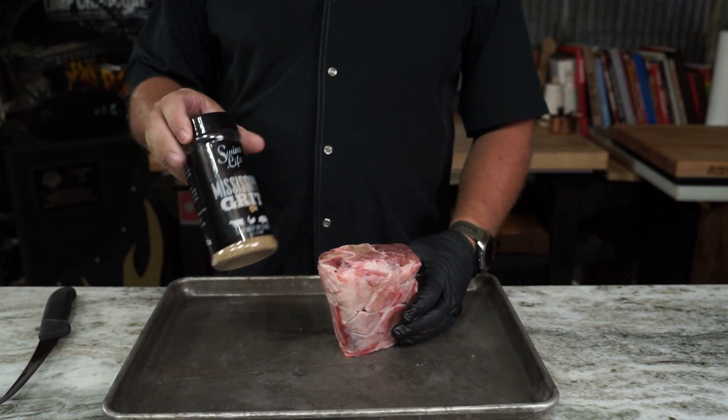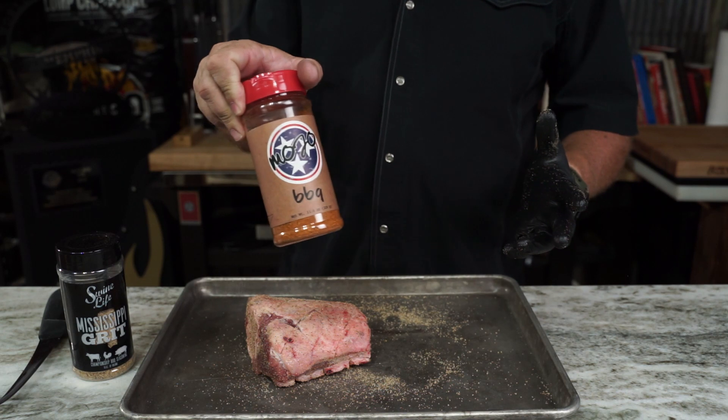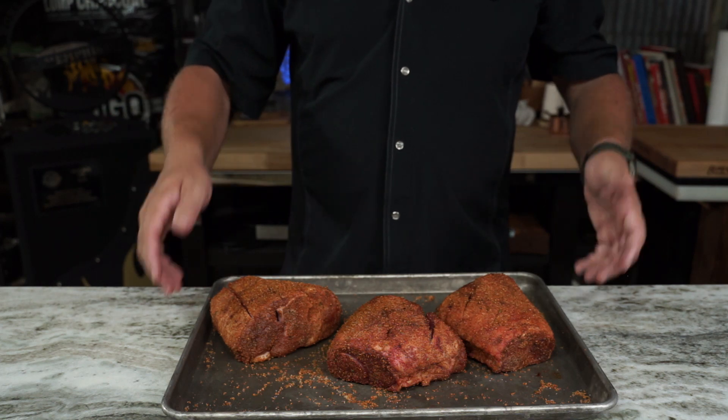We're going to season up today. We're going to use an AP — this is one of the best out there from my friends at Swine Life. And then we're going to make it barbecue with some of that Mojo barbecue. Good stuff — get you some. We'll have links for all this stuff down in the description.